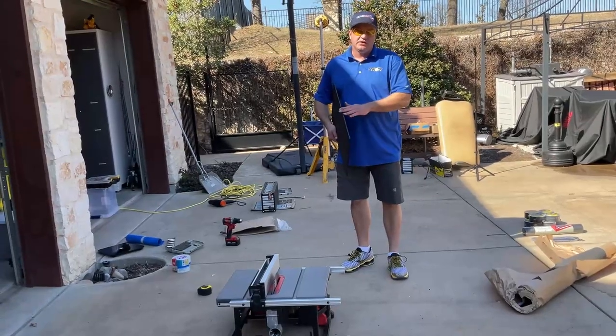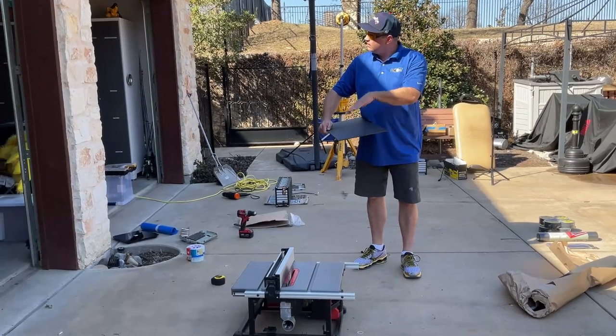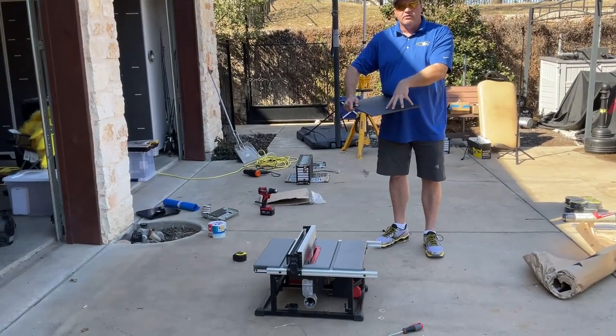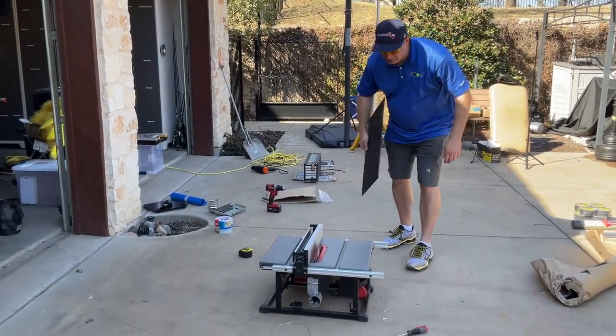I've got some quarter-inch ABS plastic here, and I'm going to cut some strips with a table saw to lift that up over the bolts, and also to put a top and bottom plate to cover our bus bars up, to keep anything from arcing and just protect the battery cells. Here we go.